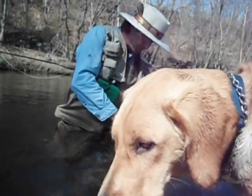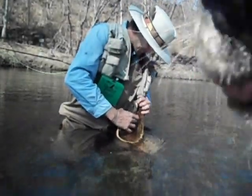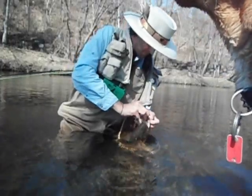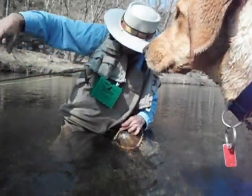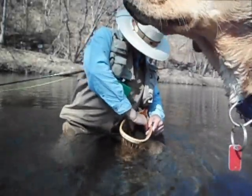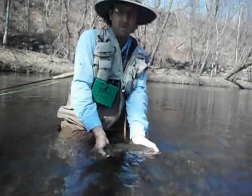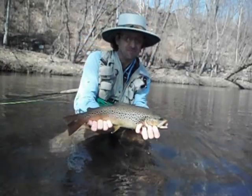This might even be a 20. Where did he fly at? It flies out. Yeah, this is a 20-inch fish — little Gordon wet fly. Look at that beautiful, beautiful trout.